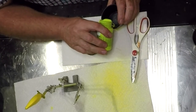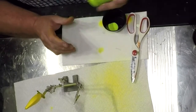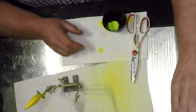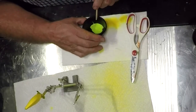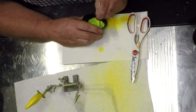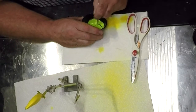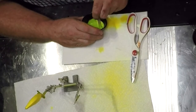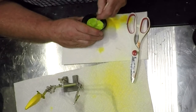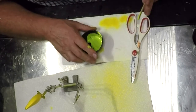So just a little bit of this green — that's all it's going to take. A little thin action going on here. That's going to be an interesting bait folks, something off the wall and different.